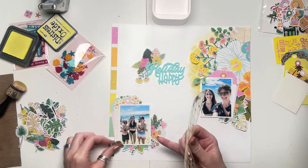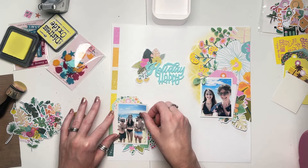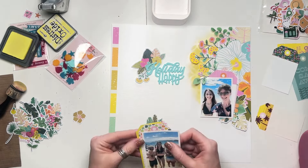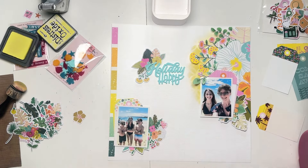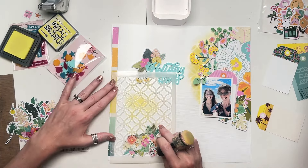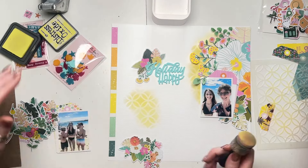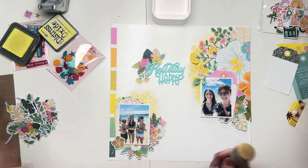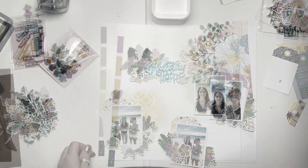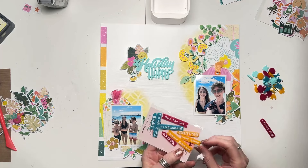I wasn't quite sure what to do with this layout in terms of the split design — where could my title sit? I went for floating it up in the middle between the two clusters and the two photos. It worked really well and I was really happy with how it turned out. Initially I was not sure about it because I didn't like the idea of it floating, but actually I was really pleased with it. Sometimes it pays to go outside your comfort zone. I've just stenciled with the yellow ink and then I'm going over the top of it with more yellow ink at a lighter pressure just to dull it down a little bit and try not to make it quite so white.